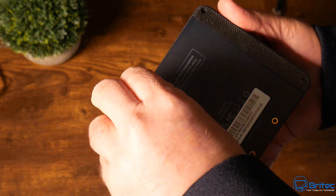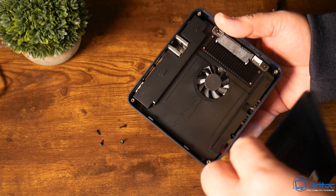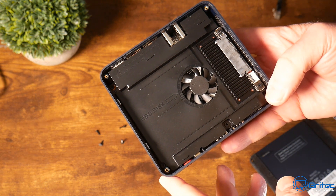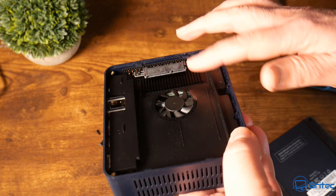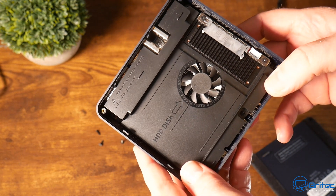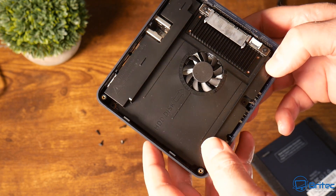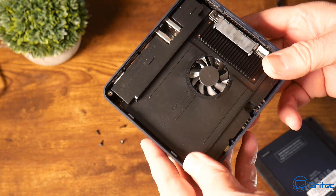I've removed the screws and pulled off the bottom so you can see inside. This cooling area is for the SSD - if you want to stick one in here, that little fan will keep it running cool. You could run your retro games straight off a two terabyte SSD if you wanted to. If you want to see a video on that, let me know in the comments below.